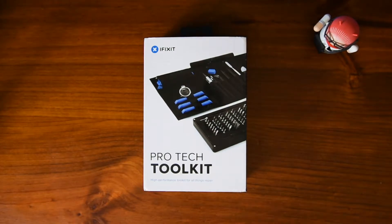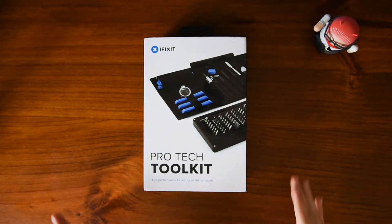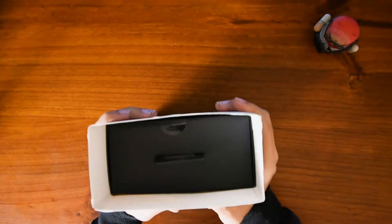Hey, what's up guys and welcome to a new video. I'm here to unbox the Pro Tech Toolkit. So I've been wanting to open this for a while — I've had it here for a while. This is the iFixit Pro Tech Toolkit. Every tech person needs one; you're just gonna want one for one thing or another because they're great to have around. This is quite expensive actually, but it's like some top quality stuff. I really like it, so I'm gonna go right in and take this all out.